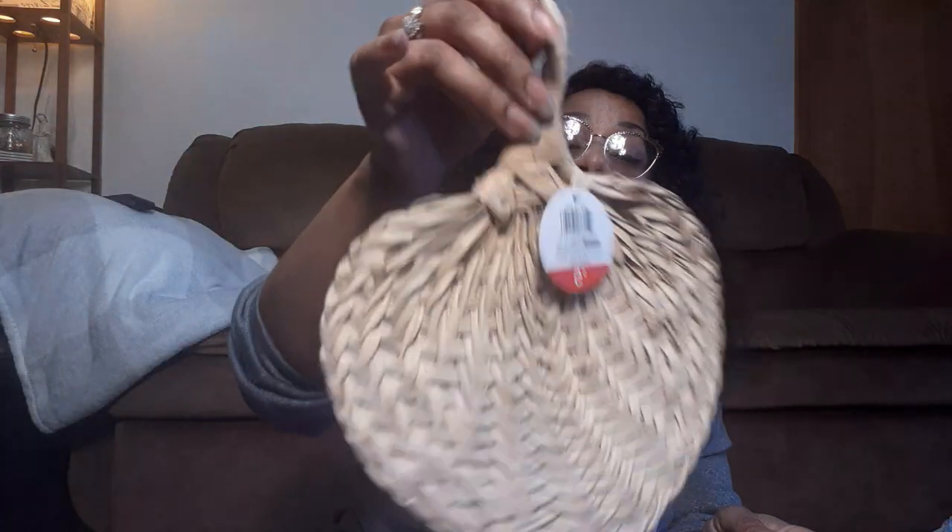I am back with my Target haul, so let's just jump right in. I got from the Bullseye Spot this little basket weave woven fan, and it was $5. It was a little more than I wanted to give for it, but I have a DIY in mind and I had to have it. It's really simple - I'm just going to do some flowers in the middle like a tobacco basket, then put a bow on it and hang it up. But I really wanted it, so I grabbed it.